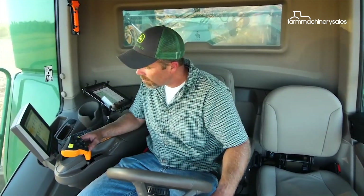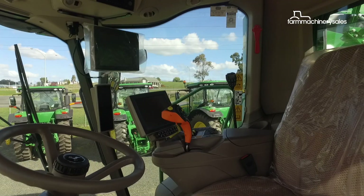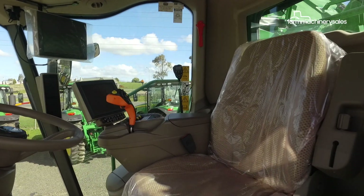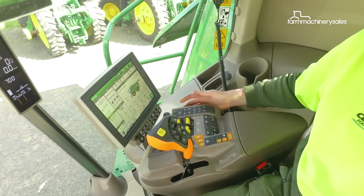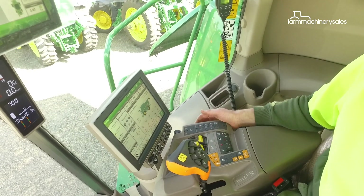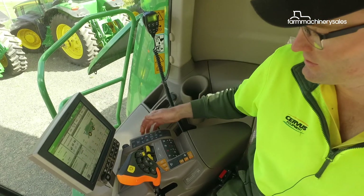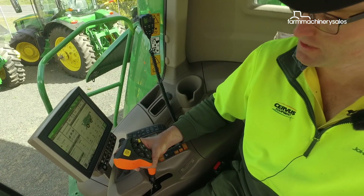Operator comfort was also top of mind when John Deere designed the S700 range, with the new models boasting redesigned seats and more ergonomic controls. It's quite a natural feel — you're not straining your wrist when working. You can configure buttons to do different features, and there are also configurable buttons on the back and side of the control handle.